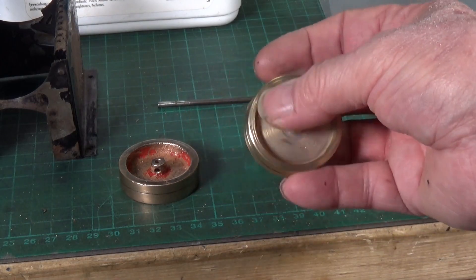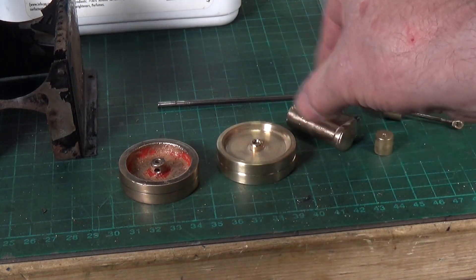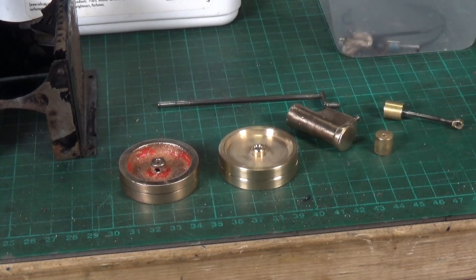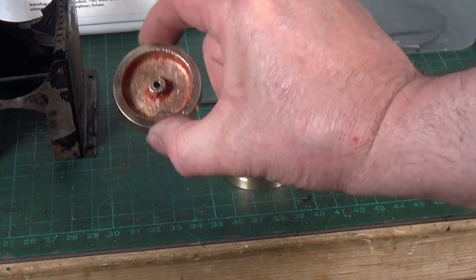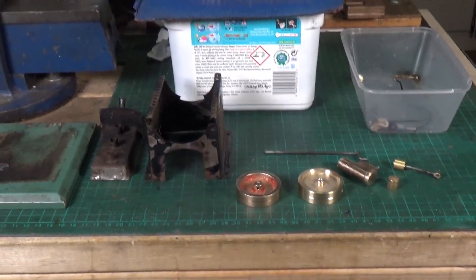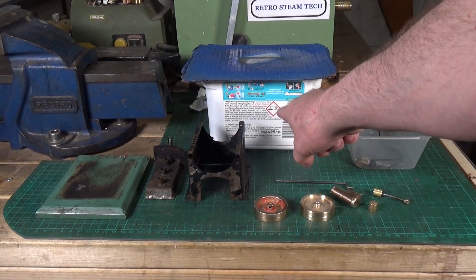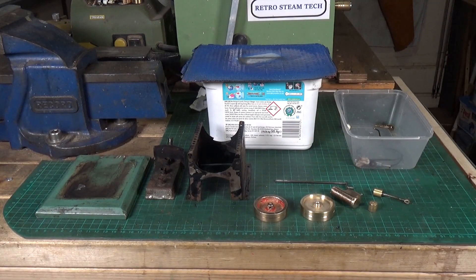I've machined up a replacement flywheel which will replace the old one, and I don't think I'll have to replace anything else — these were just parts that were obviously not particularly well made. I think the flywheel was originally cast. This tub here is simply full of vinegar and the boiler has been soaking in that for over 24 hours. It was completely black on the underside, covered in soot when I put it in, so we'll pull that out and see what it's like.